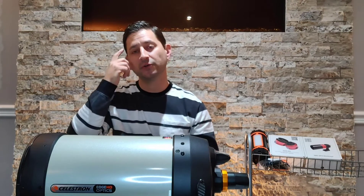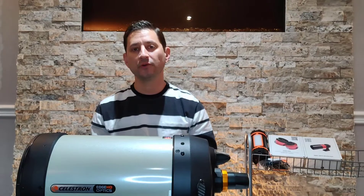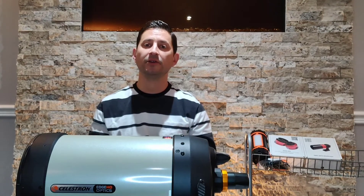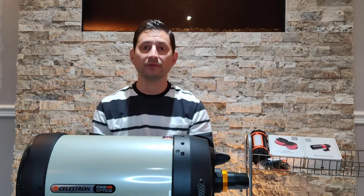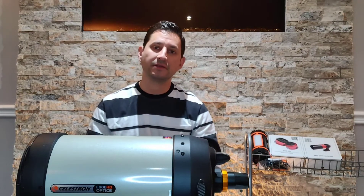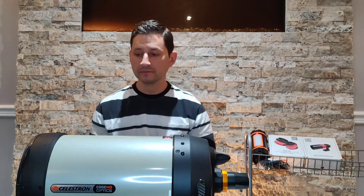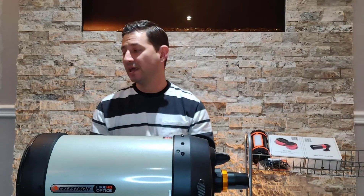Another thing about this telescope is that Celestron advertises it as roughly three times flatter than the competition and its other similar models. We've talked about focal reducers and field flatteners before — without one, you'll generally get elongated stars on the edges of the image, since telescopes typically only focus sharply in the center. That's why we use a focal reducer or field flattener. With the Edge HD, you get the flattest field available in a similar-size telescope.